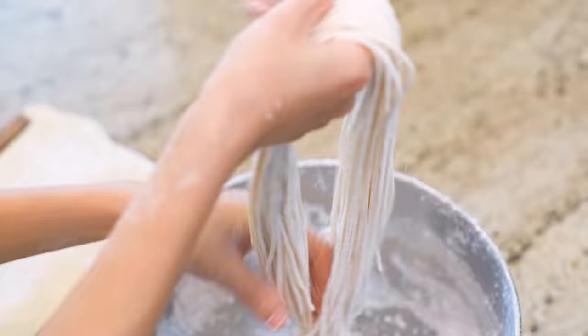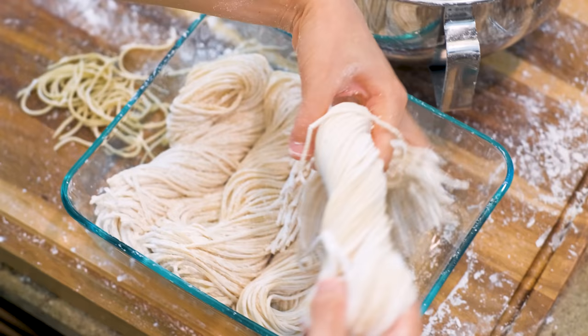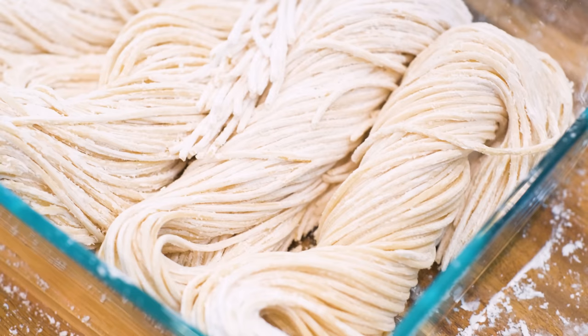Look at that — you have some perfect homemade lo mein noodles! Due to the egg content, these noodles don't stay good in the fridge, but you can freeze them for up to 6 months.